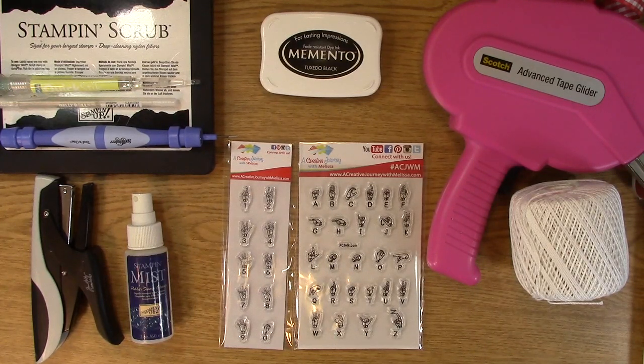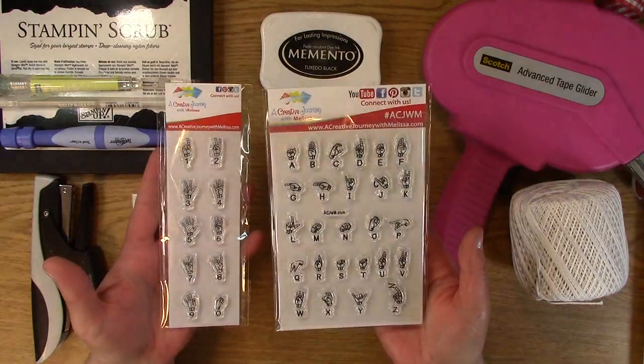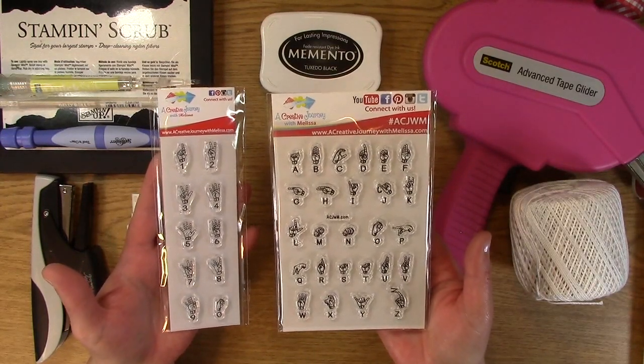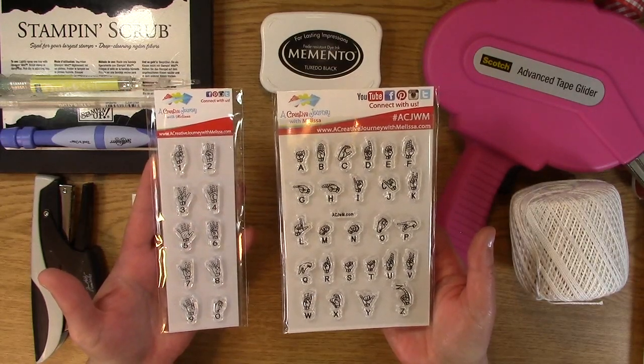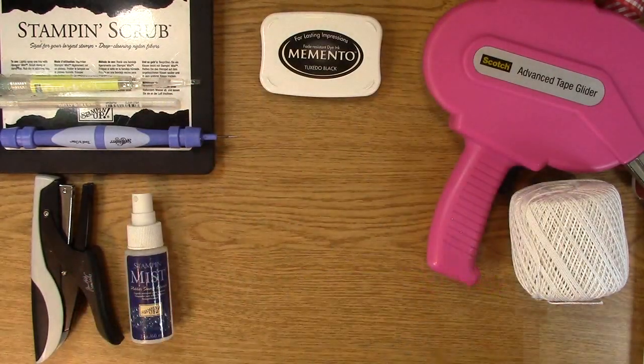If you want to check out our stamp sets at www.acreativejourneywithmelissa.com or www.acjwm.com, you can check them out there. We are going to be having new stamp sets this year, and I will let you know when that is happening. These are the fantastic stamp sets right here — you can use them in your journals, planners, scrapbooking, or anything. That is our sign language alphabet and our sign language alphabet number stamp set.